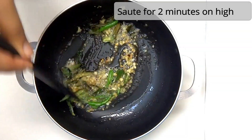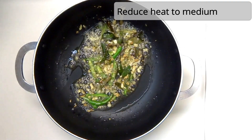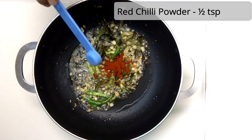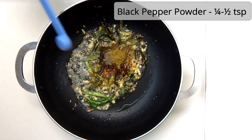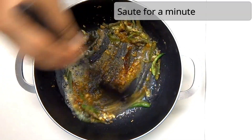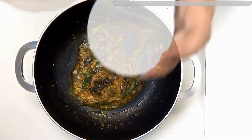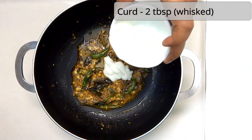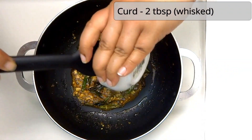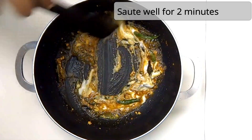I will add 1 tablespoon of olive oil, then 2 tablespoons of soy sauce. Whisk the soy sauce and put it on medium to high heat.